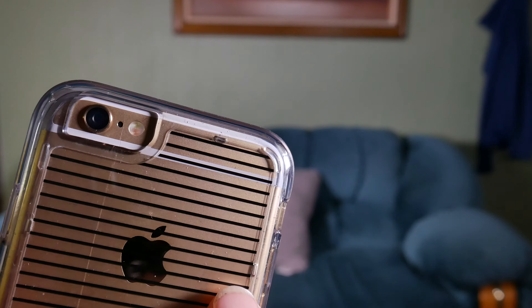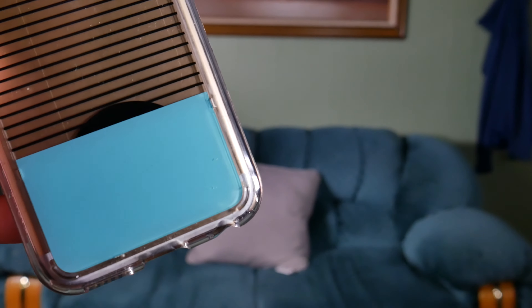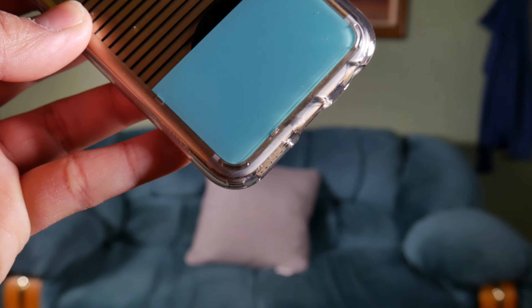The back looks really awesome in my opinion, and also in my girlfriend's opinion as well. You have that really subtle black stripes with the teal color rectangle right here. You'll see a little black semi-circle right there, and the reason for that is because we use the Wise Gear magnetic car mount. We place the black circle metal plates on there so we could have easy access to it, so that's why you guys will see that in the back.